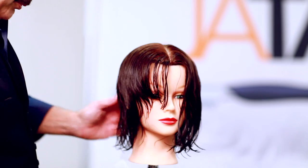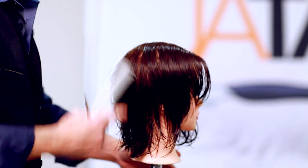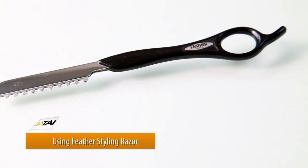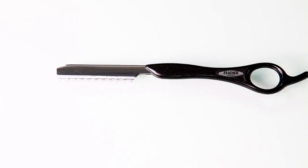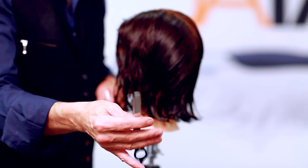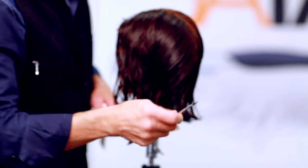Now I'll re-wet with the Blade Glide and work my way into the opposite side using the Feather Razor. I want to tell you some of the important features and benefits of the Jatai Feather Razor. First of all, high-quality steel — when I'm cutting, the hair will not get clogged in the teeth. Also, you're not going to cut yourself; it's safe to use, easy to hold, and very ergonomically designed — the perfect cutting tool for the salon. I'm going to keep it a little looser in my hand so I can rotate my wrist, cut backwards, cut in — whatever I want to do — for a little more versatility.